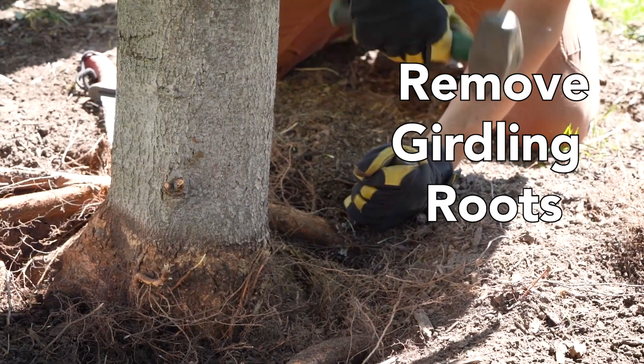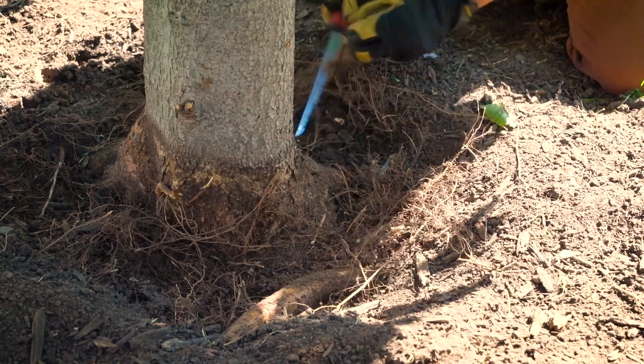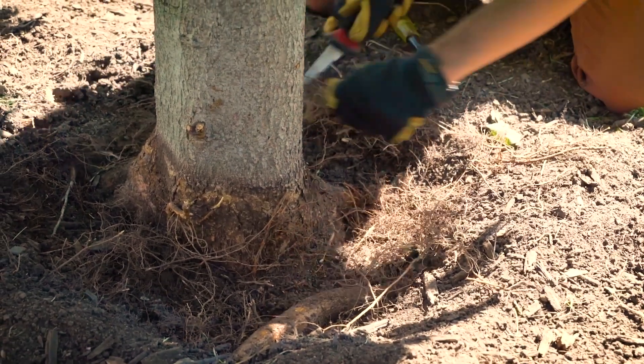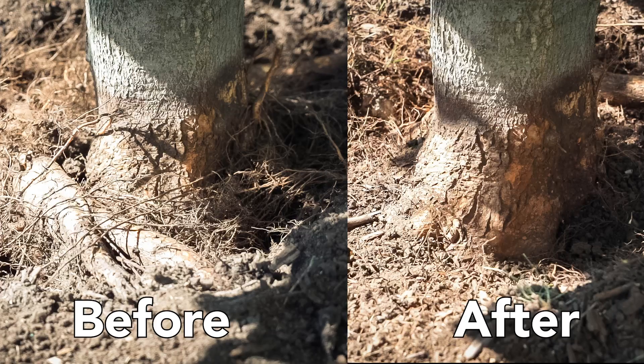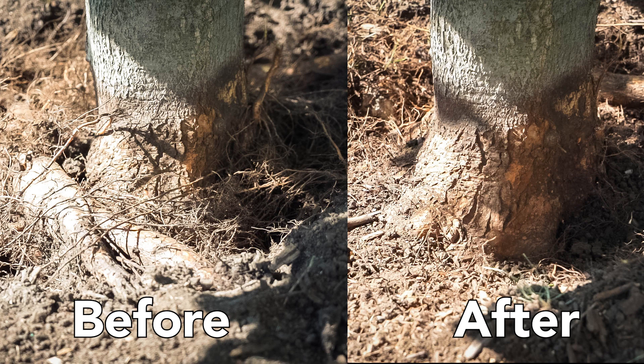After removing soil from the area around the base of the tree, we examine the extent of girdling of the main trunk of the tree. We can remove stem girdling roots within industry guidelines that have been set through research. Each situation varies greatly and must be evaluated individually.